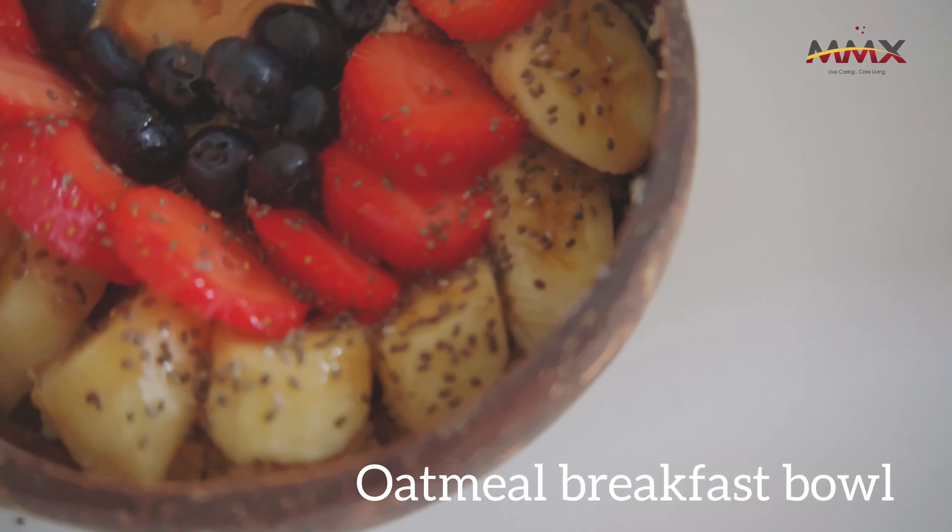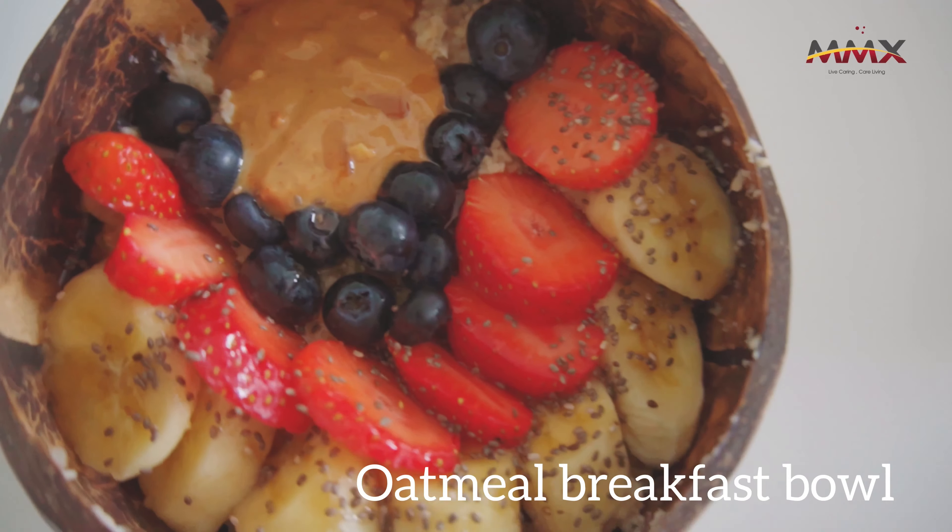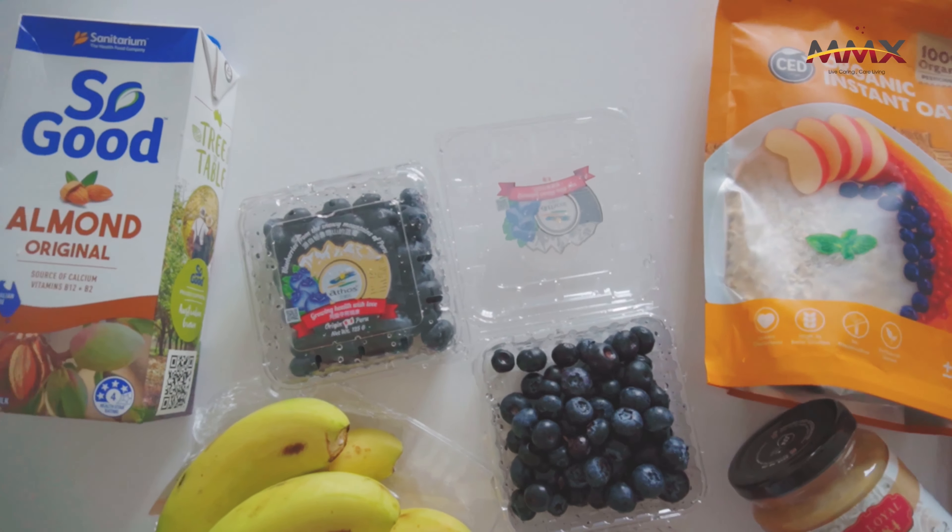Hey guys, welcome back to another video. This is Lina Izmirah. Now it's breakfast time, so I'm making myself an oatmeal bowl. So those are the ingredients.